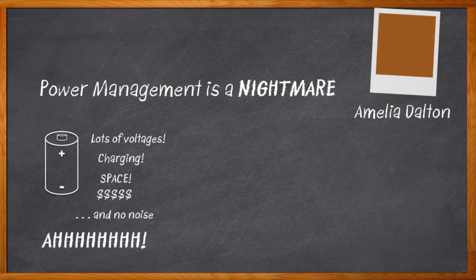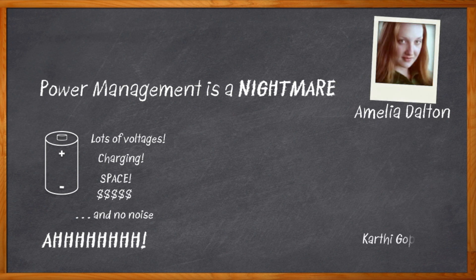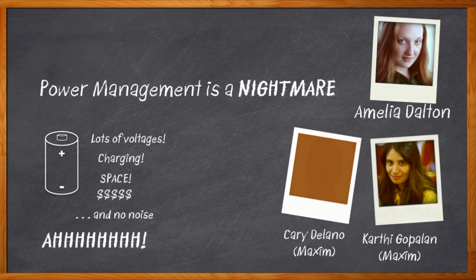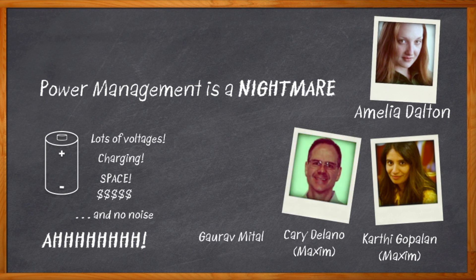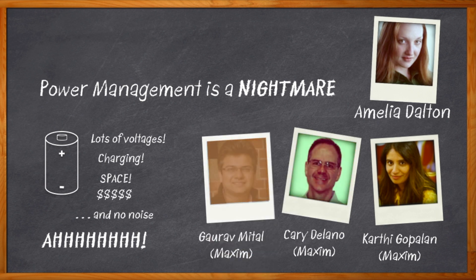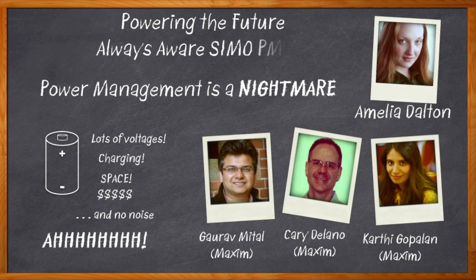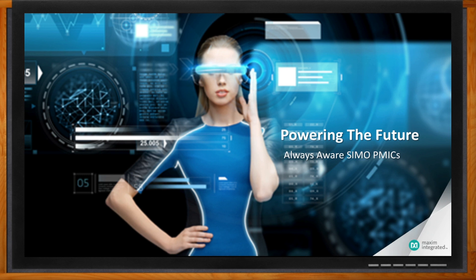Hi, I'm Amelia Dalton, host of Chalk Talk. Clearly, I need some help in power design. And apparently I'm in luck because my guests today are Karthi Gopalan, Keri Delano, and Gaurav Mittal from Maxim Integrated. We're going to be discussing Maxim's SIMO PMICs. Don't forget to click that link, where you can find more information about Maxim Integrated's SIMO Power Management ICs.